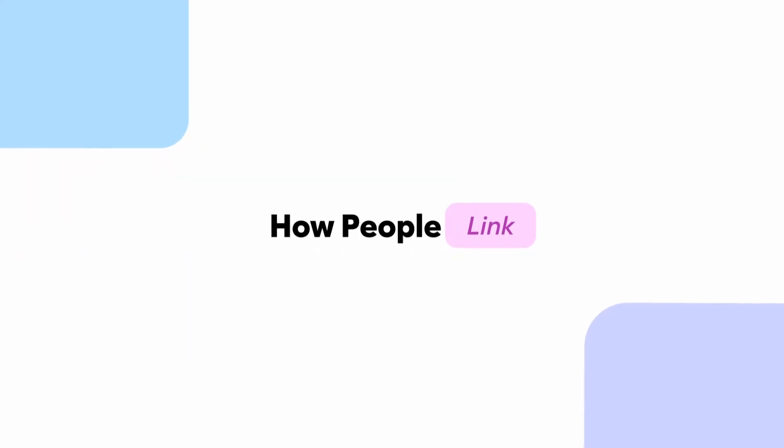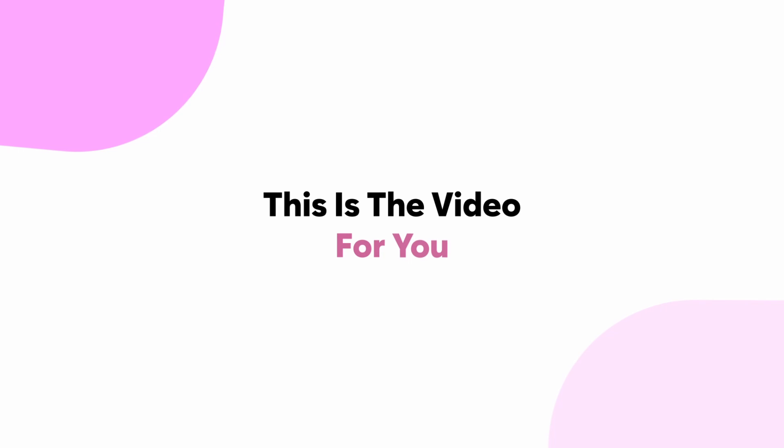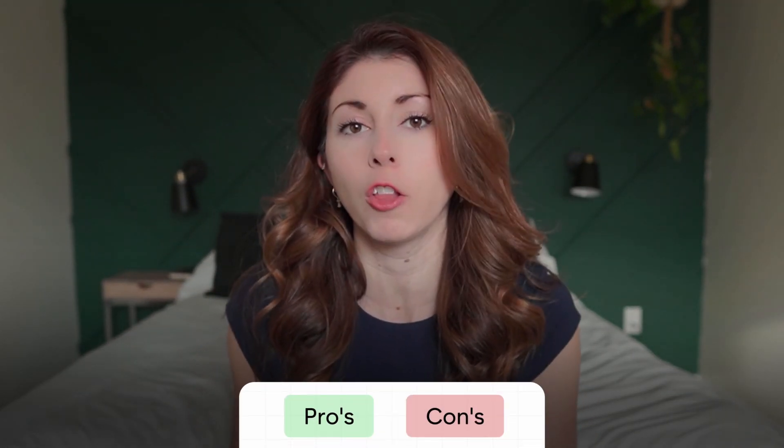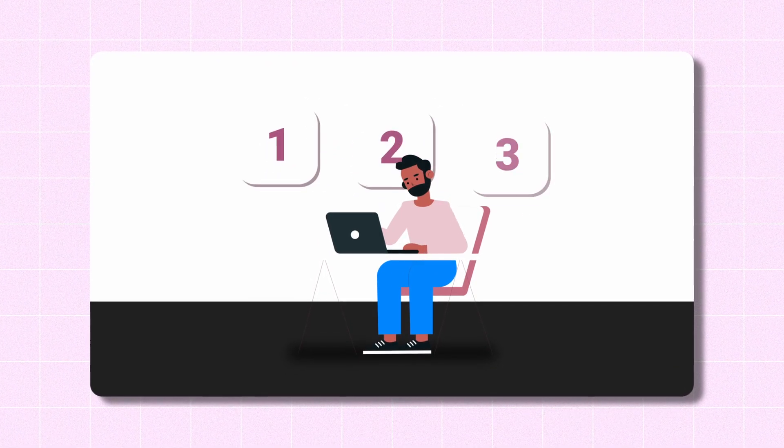If you've wanted to figure out how people link multiple Printify products to one Etsy listing, then this is the video for you. I'm about to show you three different methods to do this, and I'll explain all the pros and cons so you can decide based on your workflow which is the best for you.